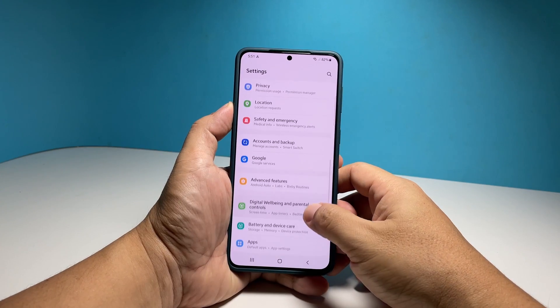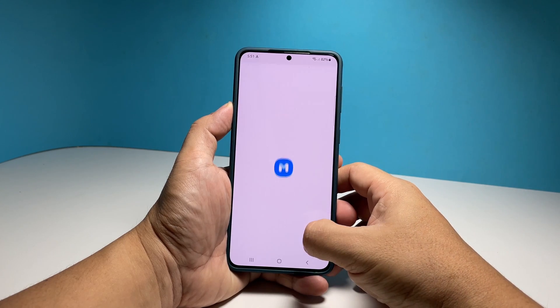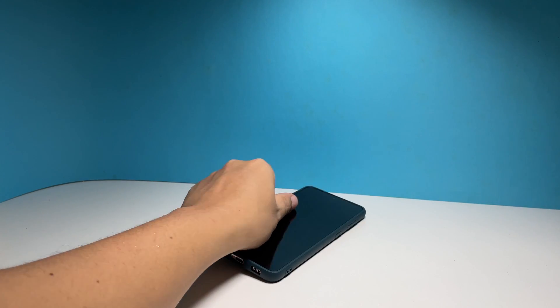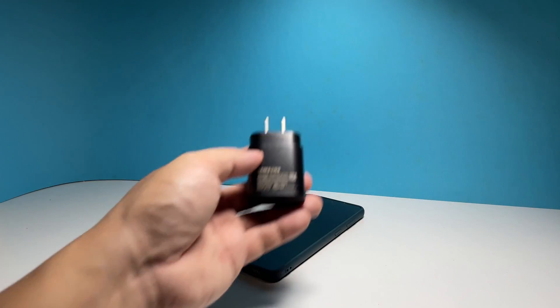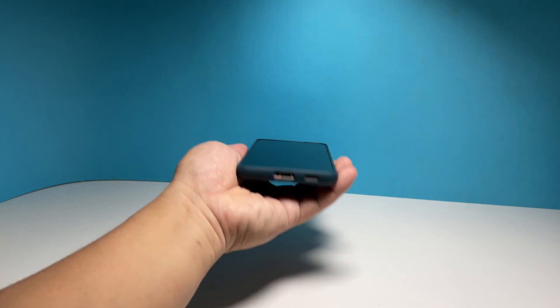However, if your Galaxy S22 is still not responding after that, then what you need to do next is to charge it for a few minutes and then do the forced restart while it's connected to the charger. Plug the power adapter into a working outlet and then connect your phone to it using the original charging cable.